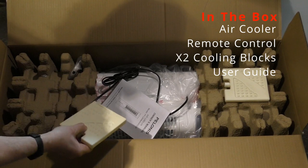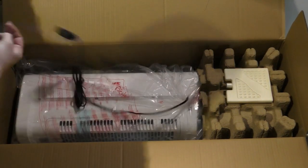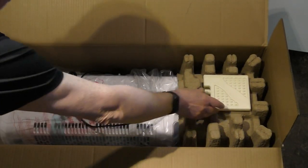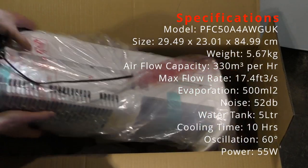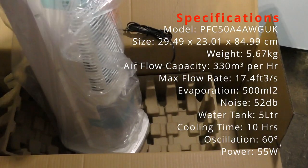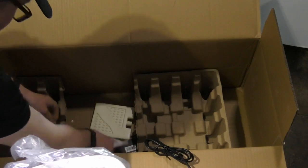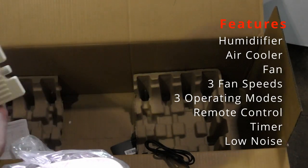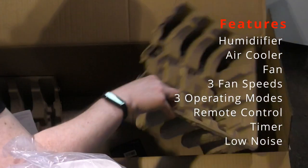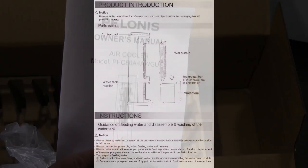Let's look inside the box — the packaging is first-rate. Firstly, here's the fan unit itself, which as you can see is a good size. It's well made but doesn't feel too heavy. Here are the two cooling blocks: the idea is you put those in the freezer and then put them inside the water tank to keep the water cool. There's the remote control, and finally here's the user guide.